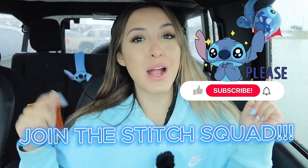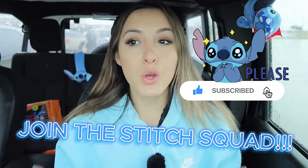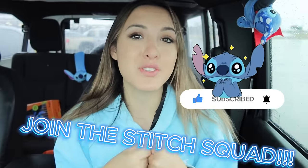A little birdie of mine told me that Walmart released some new stitch stuff, so we're going to go find the new stitch stuff. So today's video is going to be Walmart. If you're not already subscribed, subscribe down below to join the Stitch Squad. It is so fun here. We are an Ohana.